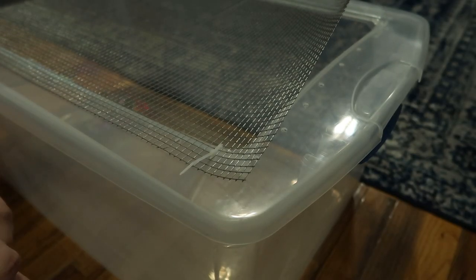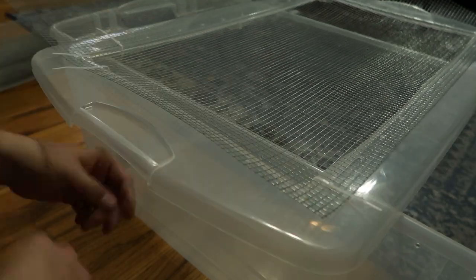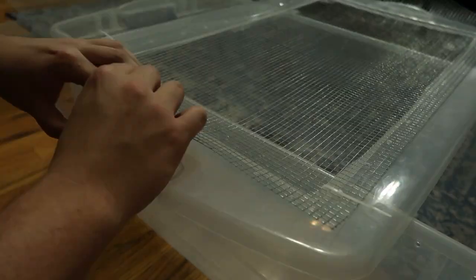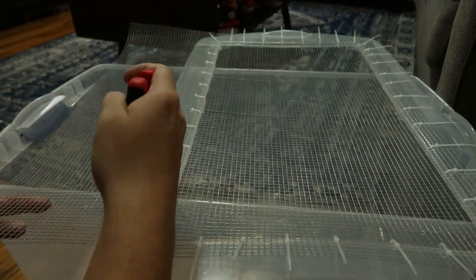It's very important that you put the screen on the outside of the lid, like I'm doing here. When you cut the screen it can have very sharp points, and you don't want the lizard rubbing up against that — that's why I put the screen on top of the lid, not inside. Once you've got all the zip ties in place, go ahead and cut off the extra screen and the zip tie tails.